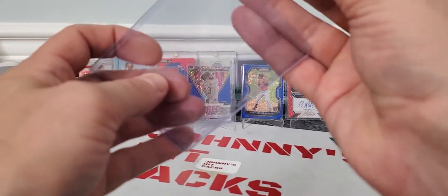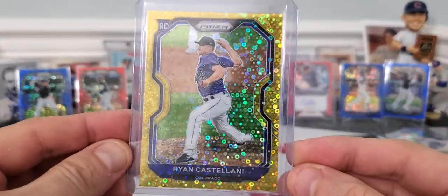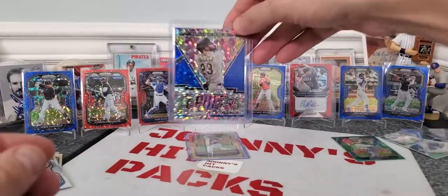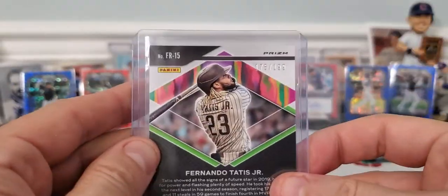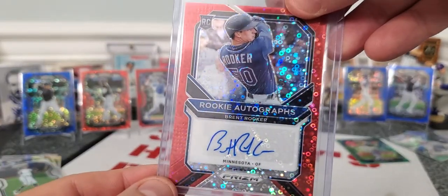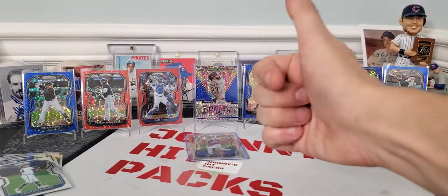Let's check this card out again. A lot of parallels, man. Those donut parallels out of 10. Got to show off — looks like the Tatis Jr. numbered out of 199. Low-numbered rookie autograph of Brent Rooker out of 49. A lot of good things, guys. What do you think?